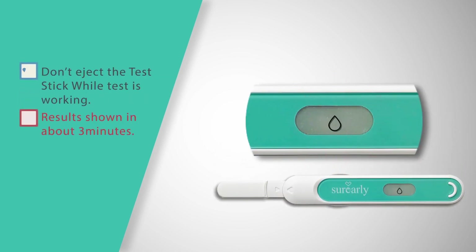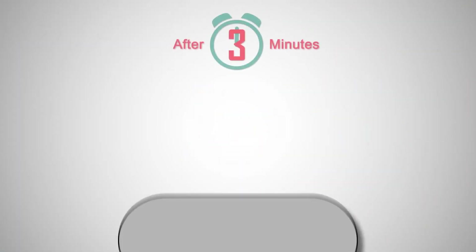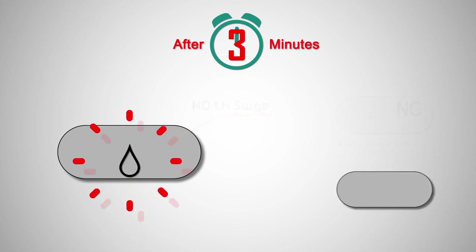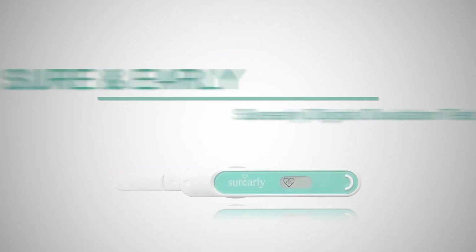The blinking water drop symbol shows that the test is working and your results will appear in about 3 minutes. No means the Sure Early Digital Ovulation Test has not detected your LH surge yet. Yes means it has detected the LH surge.